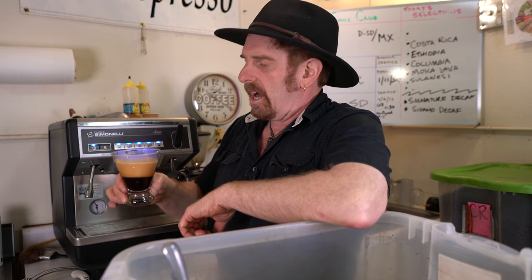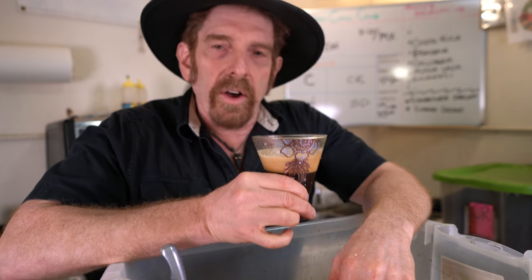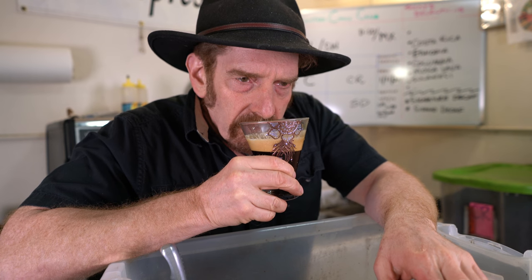Wow, look at that head of crema. Beautiful. There's a really fresh butterscotch aroma. It's very subtle.